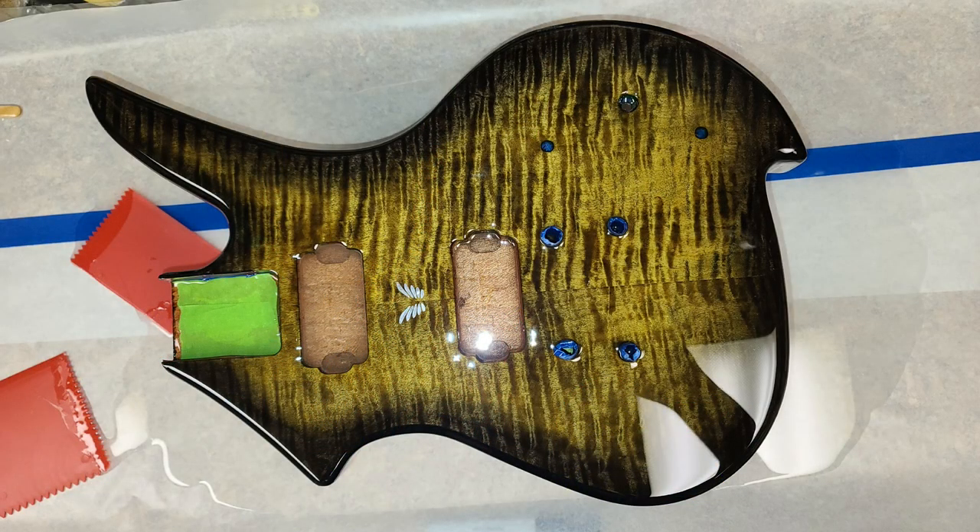Hey everybody, what's going on — Eric here, hope you guys are doing good. Welcome to my channel, or welcome back if you're an existing subscriber. Right here you're looking at the Guitar Kit World kick guitar with the flame maple top. It's a veneer, not a solid top, but it's very good-looking veneer with some real nice striping. This is the gold burst or yellow burst — it's a little more on the gold side.